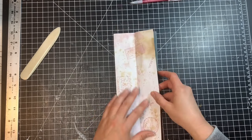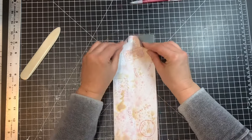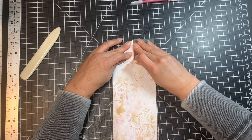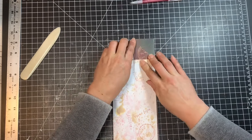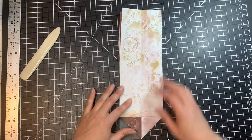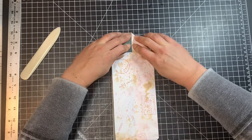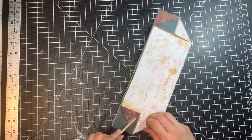Now we're going to create little triangle or airplane folds. Open up one of the sides and fold these two ends in to meet the crease in the middle. Be as exact as you can so everything lines up really well. Then turn it around and do the same airplane fold on the other side, folding into the crease in the middle. Crisp these up with your bone folder.